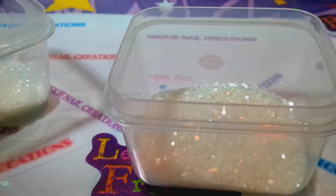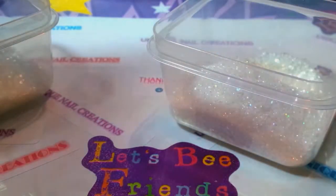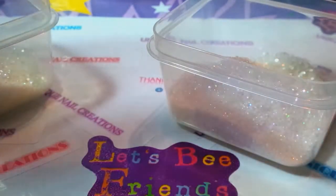And then I'm going to add some iridescence. This is just fine glitter, 008 fine glitter here for some sparkle. So I'm adding that.